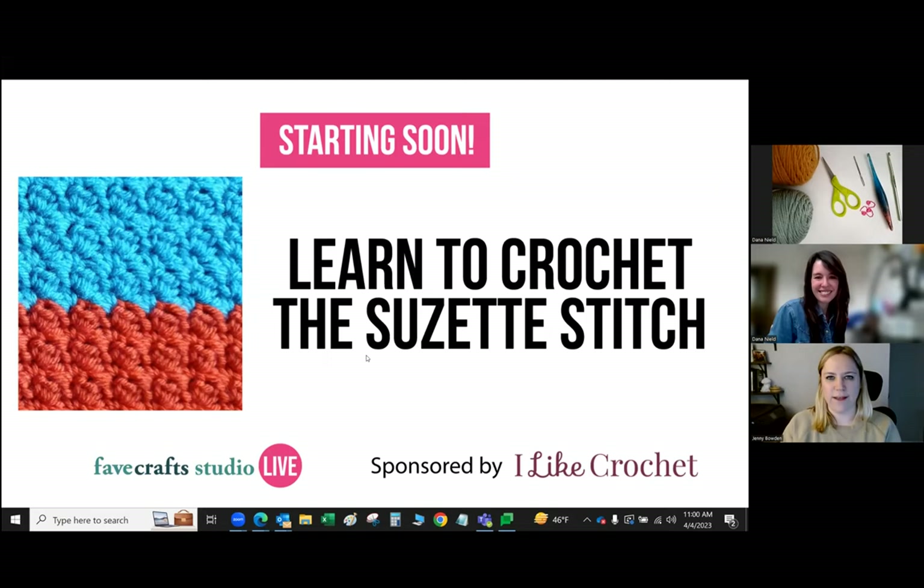Welcome everyone. This is Learn to Crochet the Suzette Stitch with Dana Neild. My name is Jenny, and Dana will be leading the show today. If you have questions, please use the Q&A. We are recording today's class and will email a link to the recording in 24 hours, along with the pattern instructions as well.